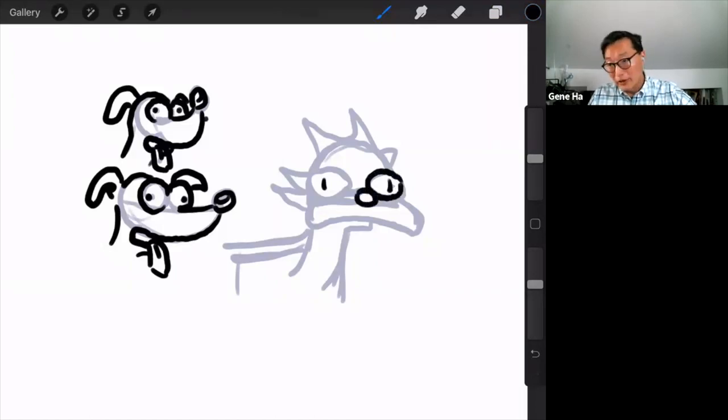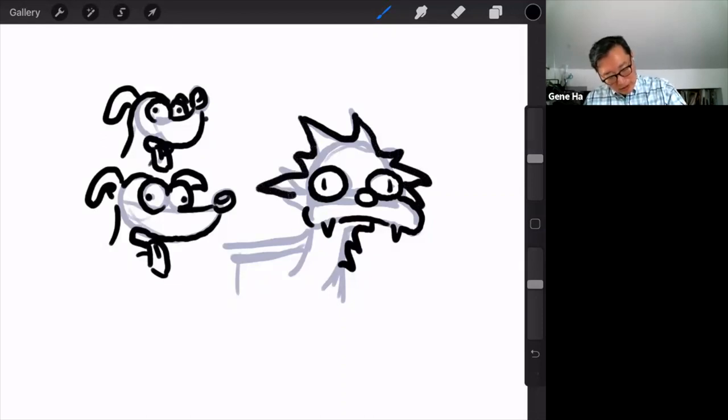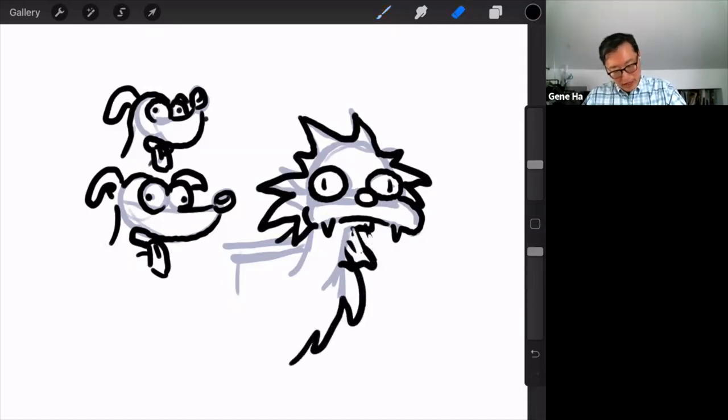Once you have the basic shapes of how they draw cats on the Simpsons, you can make it into a different cat. Most cats' heads are pretty similar underneath the fur — it's the fur shapes that give them different looks, different colors, different fluffiness. By simply adding more floofs I can make this not Snowball and make it a different cat. And because it's a superhero cat, I'm going to give it a cape.